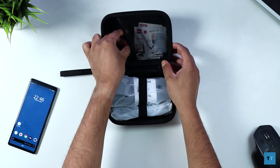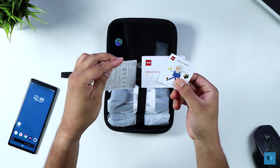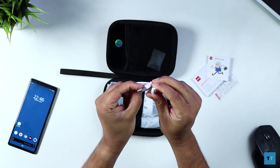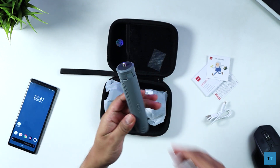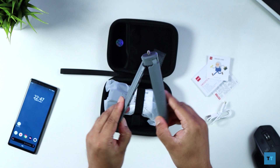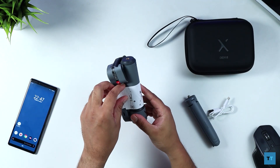Pulling open the zipper and opening the bag, you have a service card, quick start guide, and some other leaflets. Next you have a USB Type-C charging cable. Because this is the combo package, as well as the portable bag you also get a portable tripod, and finally the Zhiyun Smooth X stabiliser itself.